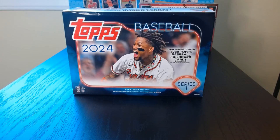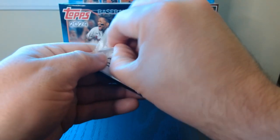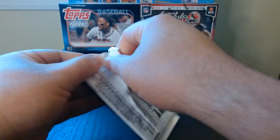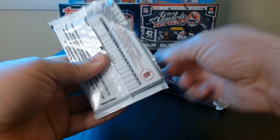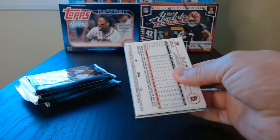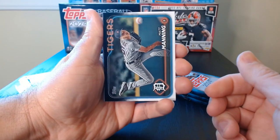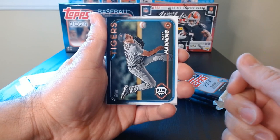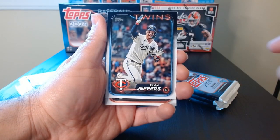Okay, second half of Topps Baseball 24 Series 1, let's get it. So this is the second half of that box — if you haven't watched the first video, I posted it a few days ago and we opened half of a mega box, and this is the second half.